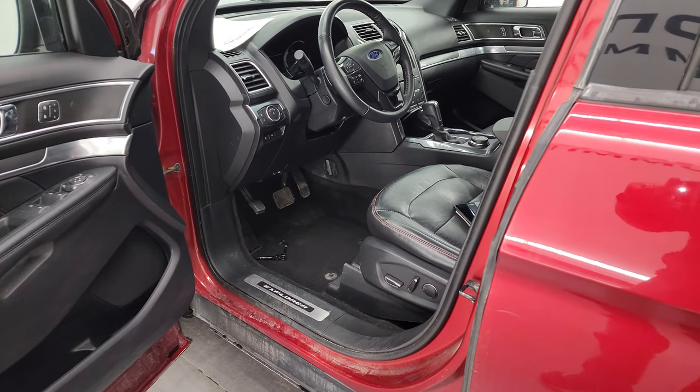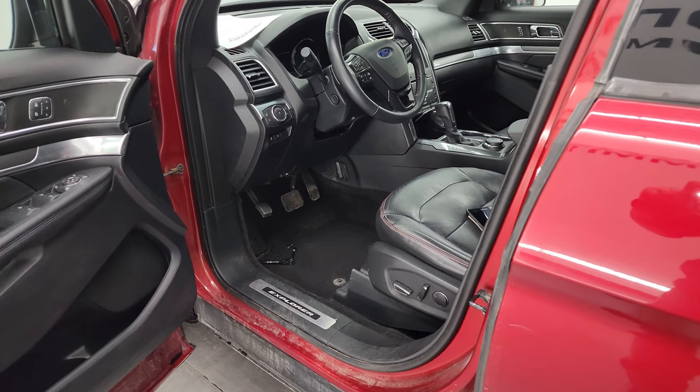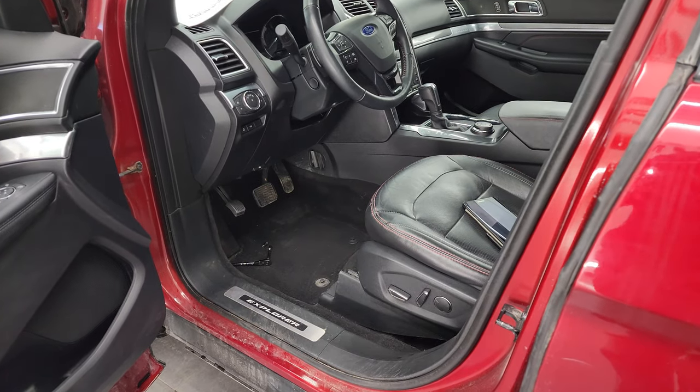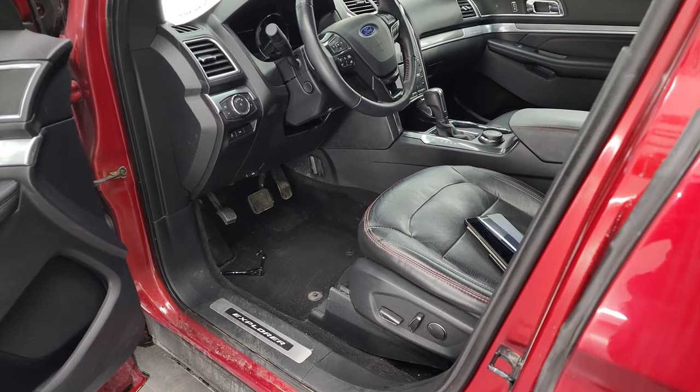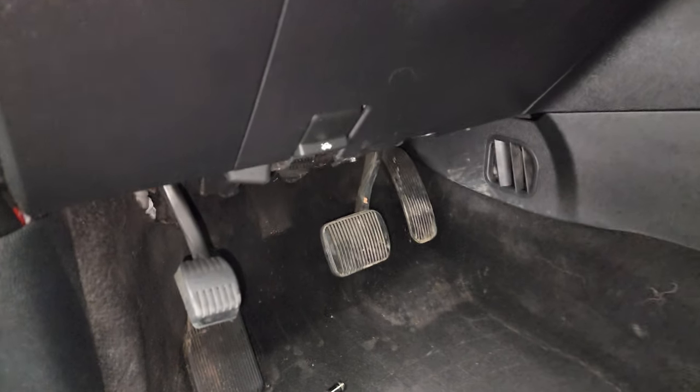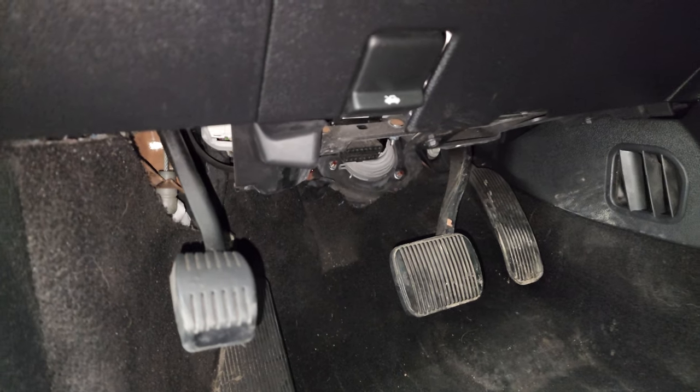Hey everybody, Brett the Ford Guy here. Today I'm going to show you the nut that you need to take off for your 16-19 Ford Explorer door code find. I have an 18 Explorer right here. A couple of people have been asking — they say they can't find the nut to take off to get to that fuse box.